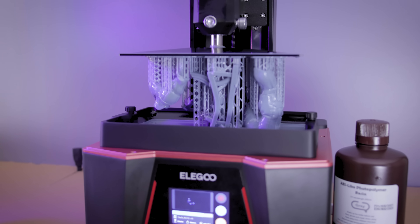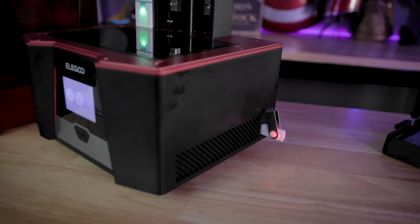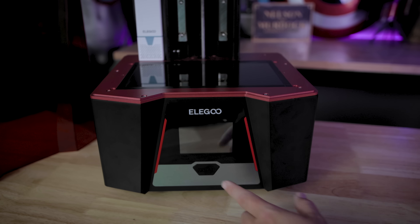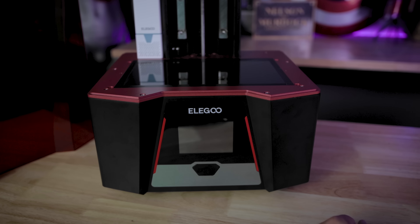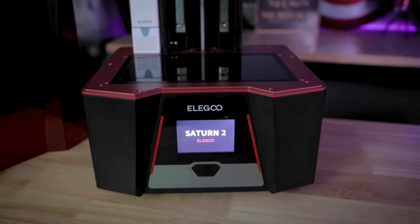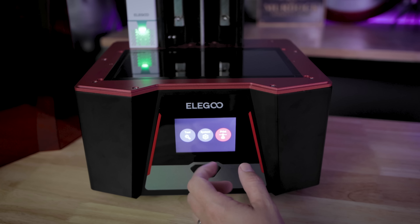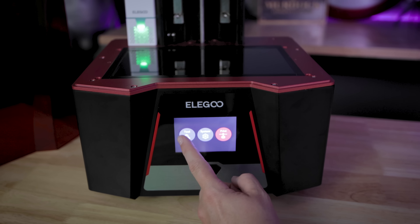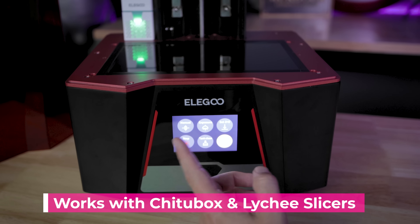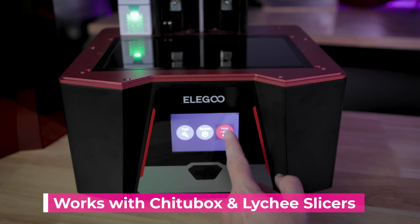The files you want to print are sliced and placed on a USB drive, similar to all other Elegoo printers, and you insert it on the back side of the printer. To power on the machine, press the power button on the very front of the unit — it's got a nice click button. The color display and setup are very similar to other Elegoo products. You've got a tools option to level the bed, run exposure tests, tank clean, or access system information and your print files.